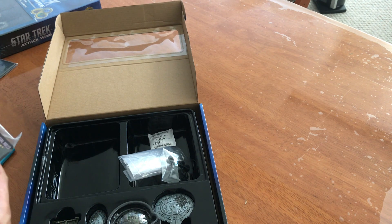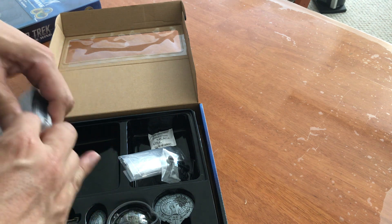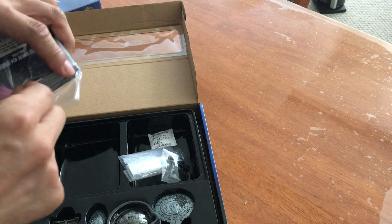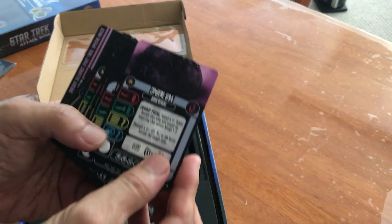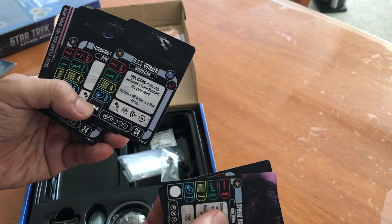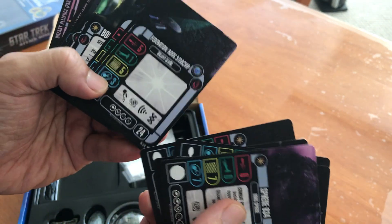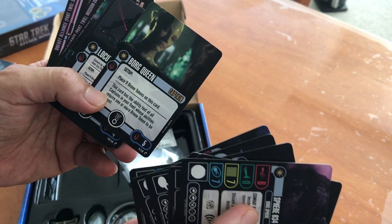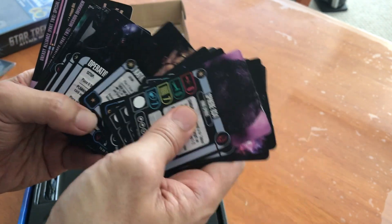Let's take a look at the cards. You get the cards... I hate them, I hate their spontaneity. Let's see — there's the Borg Queen, and these are supposed to be new stats. I'll have to compare them sometime.